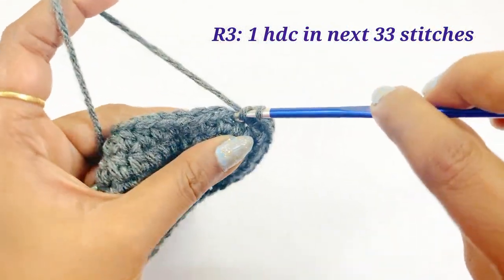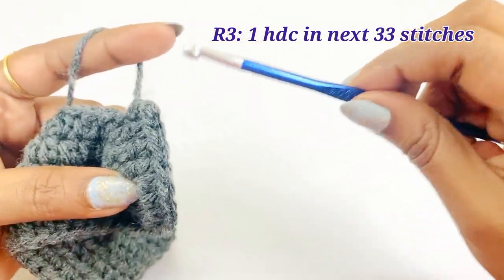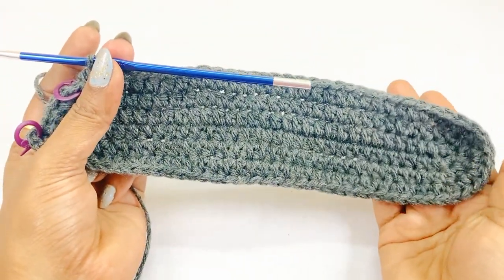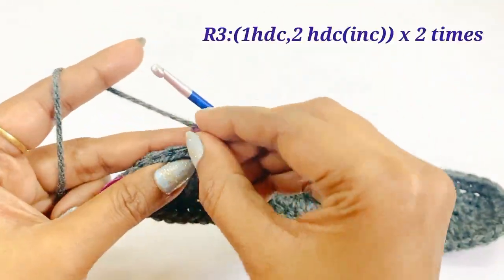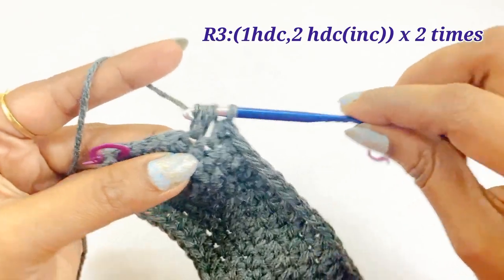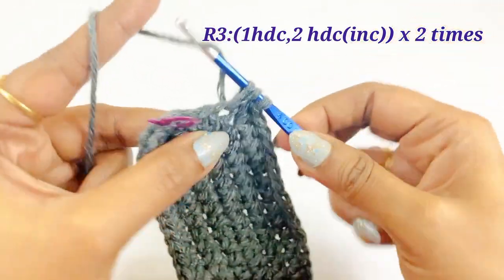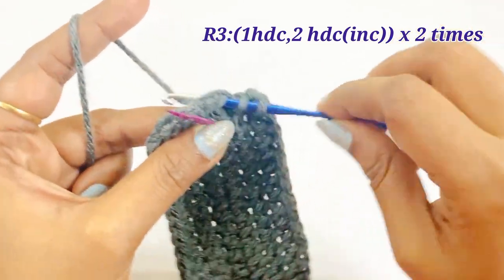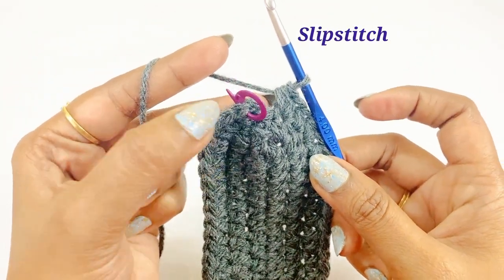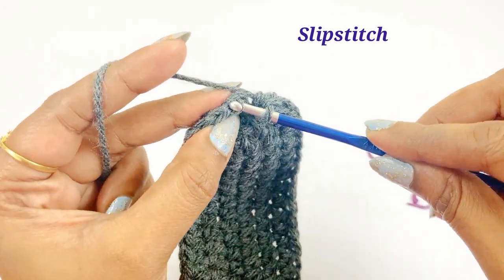From the next chain, work one half double crochet into the next 33 stitches. After completing 33 stitches, remove the next marker and work one half double crochet, then two half double crochet increases into the second stitch. Into the next chain work one half double crochet, and into the next stitch work two half double crochet increases. After increasing there will be six half double crochets. Remove the next marker and work a slip stitch. At the end of round three there will be 84 half double crochets.